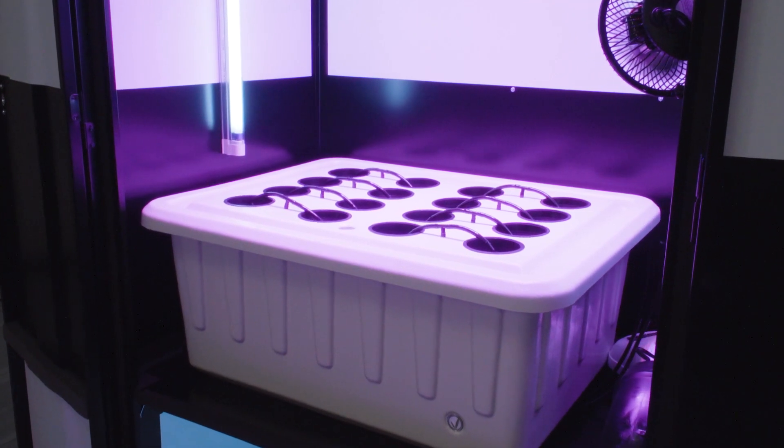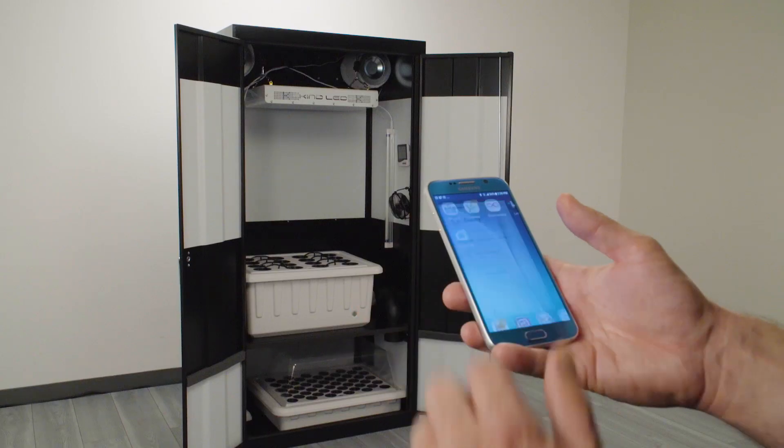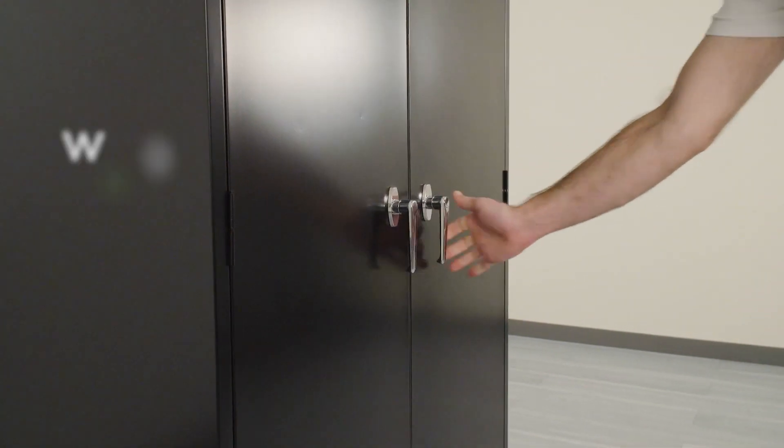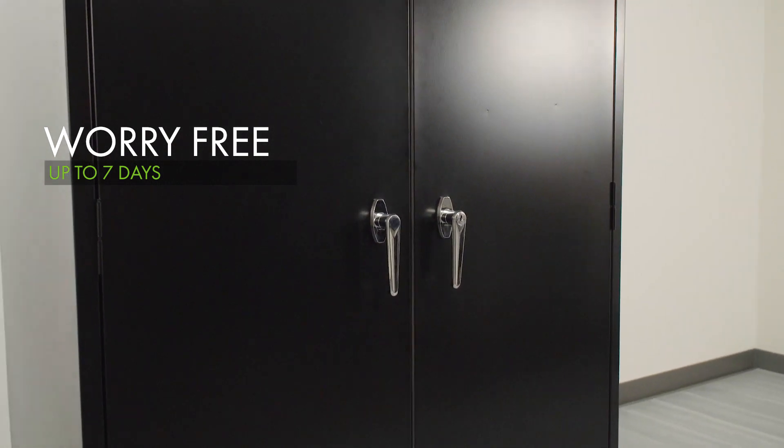This intelligent design uses a custom-molded UV-stable food-grade reservoir and lid and integrates smart controls to set your feeding schedule from any smart device. You can walk away from this system up to seven days without worrying about your precious garden.